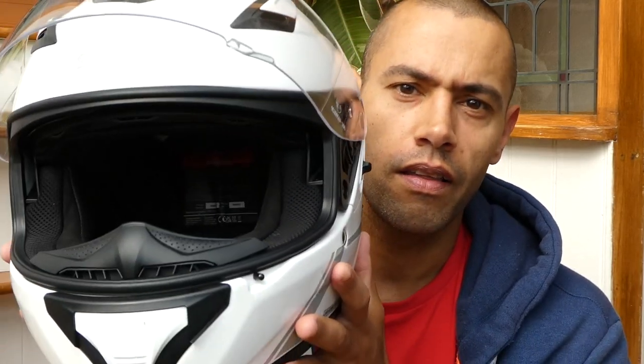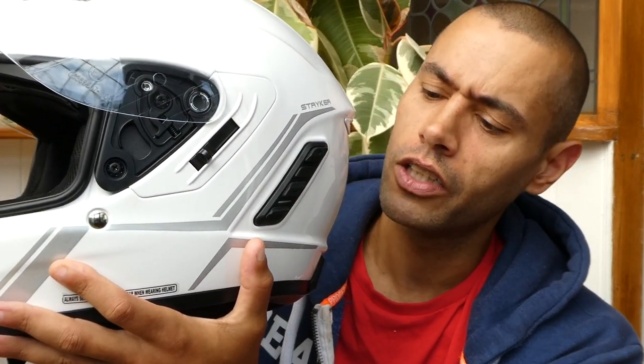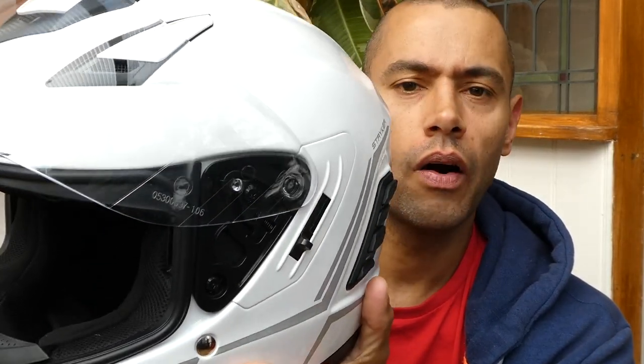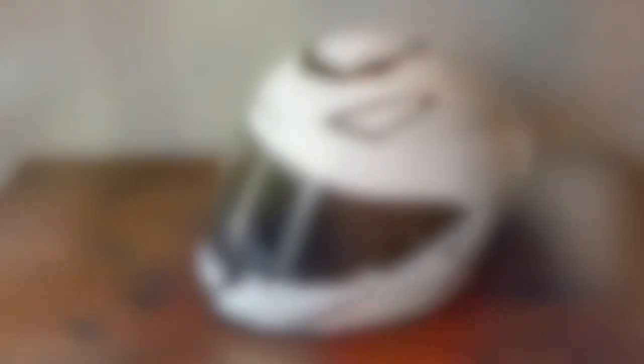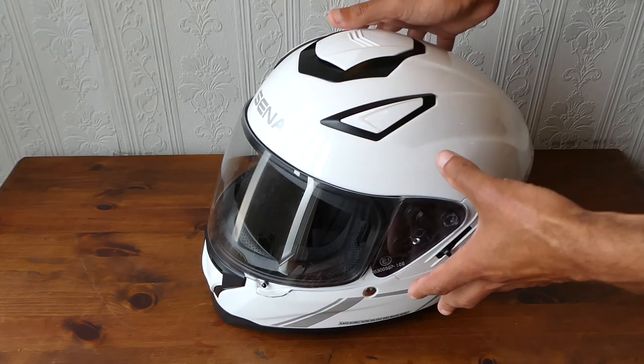So this is the Sena Stryker. I'm always a bit wary of whether it's Sena or Sena, but I'm going to go with Sena because I think that's how it's pronounced in other videos. I'll hopefully take you through some of the features of this lid. I'm going to change the camera angle now so you're not just looking at my face and we'll focus on the helmet itself.